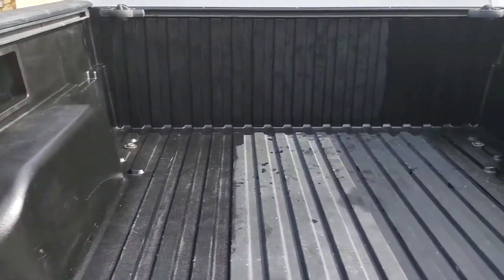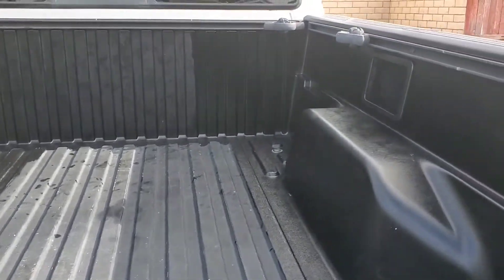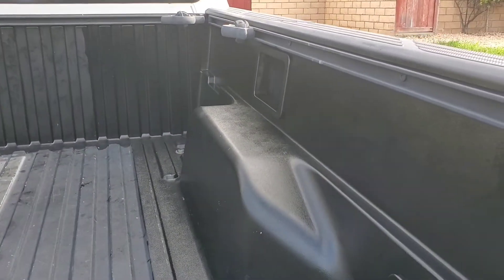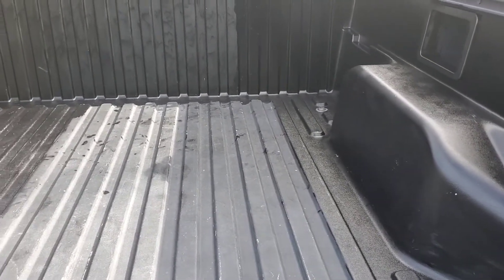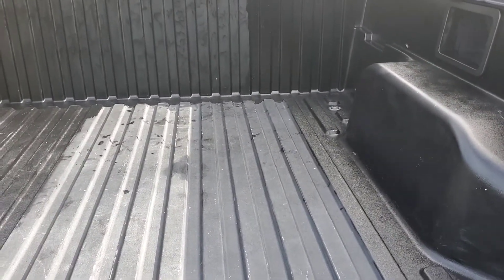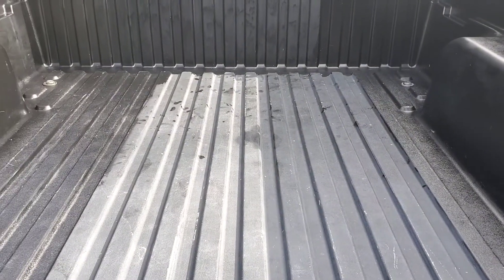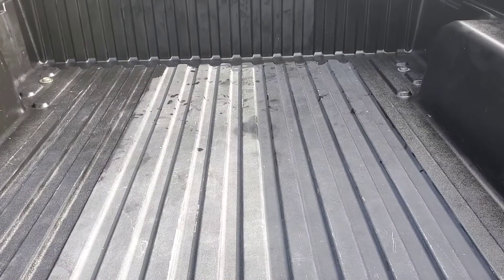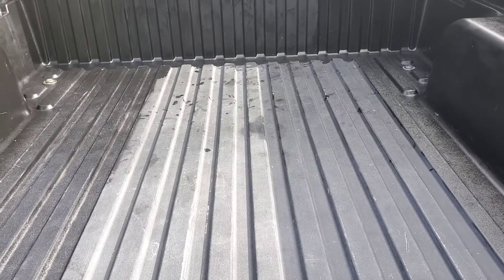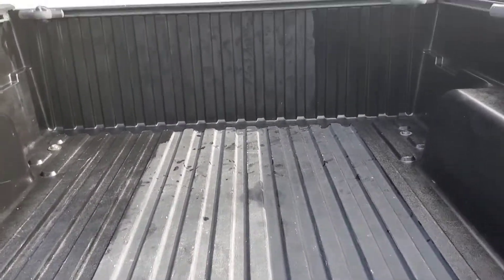It looks like I will need to order another package of Cerakote to finish off the bed of the truck. Living out here in Southern California, it really fades the bed of the truck. So far so good — I'll keep you guys updated. Thanks.